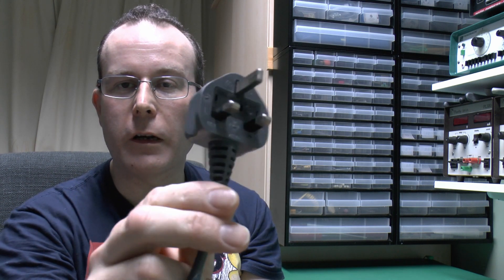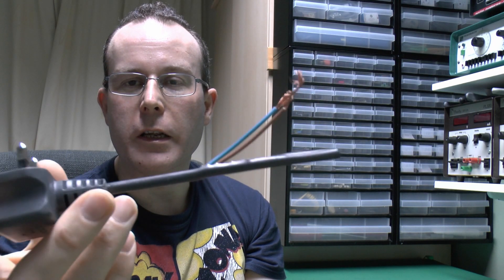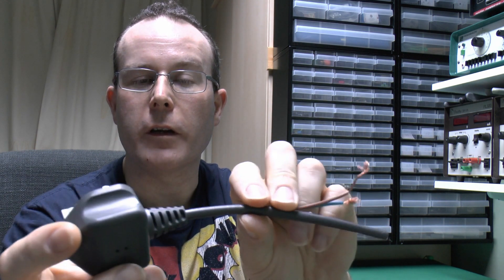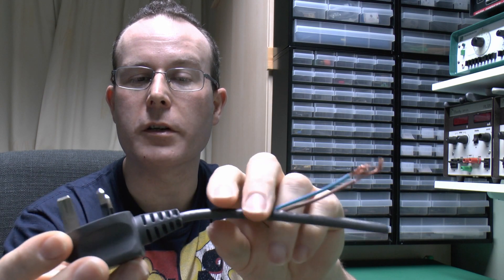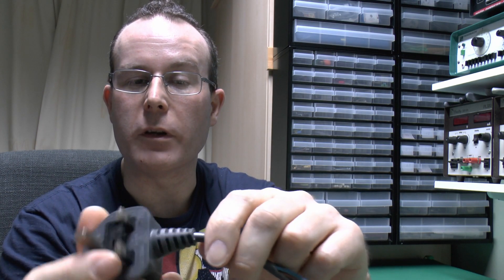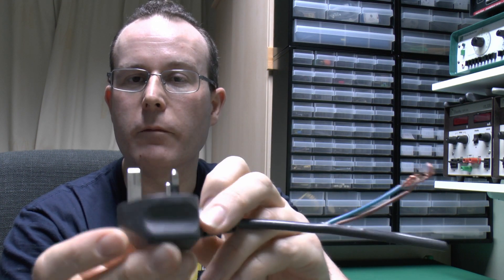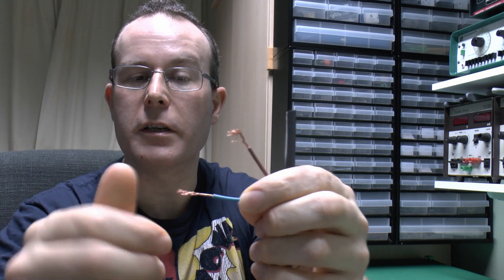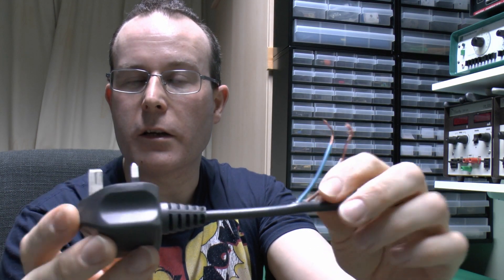Hello, this is JW, and in this video we're going to have a look at this, which is a plug essentially off a vacuum cleaner. It's been cut off because the fault is actually in the wire here somewhere, or possibly in the plug itself. The vacuum needed to stop working, and if you bent the lead around like this it would sometimes work and sometimes not. We'll open it up and see what's inside and see what the actual problem is, whether it's the wire that's broken or some other faulty connection inside the moulded part.